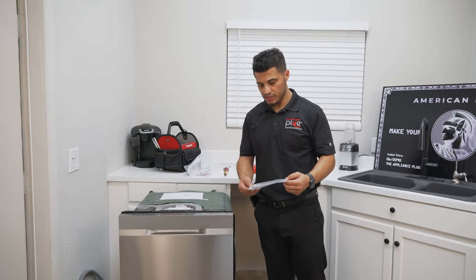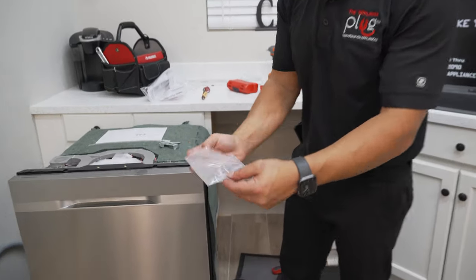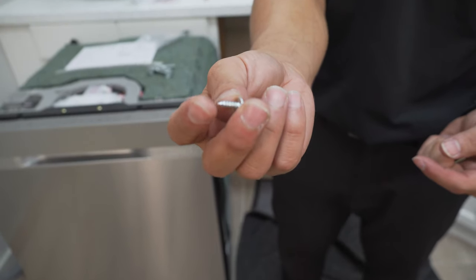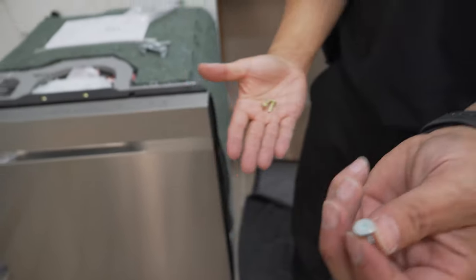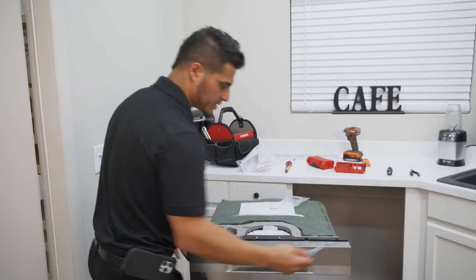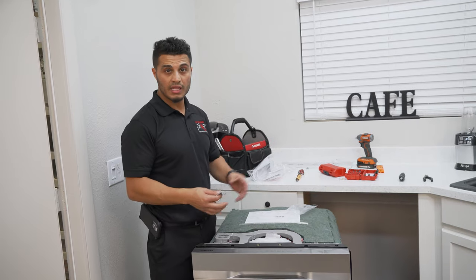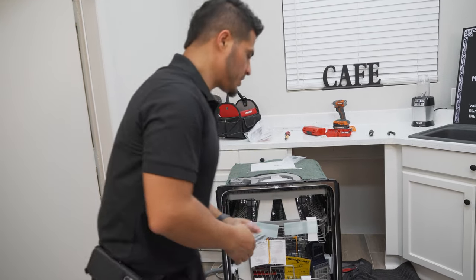The final step in preparing your dishwasher is getting your mounting brackets added. In the bag of hardware that included the mounting brackets, you have two sets of screws. The silver screws are to actually secure the dishwasher itself, and the gold ones are for the kick plate. This particular dishwasher has the option to do a side mount, so if you have granite countertops or quartz, there are a few different ways of securing it. I'll point that out, but we're going to be securing to the bottom — though I'd like to show you what to look for.